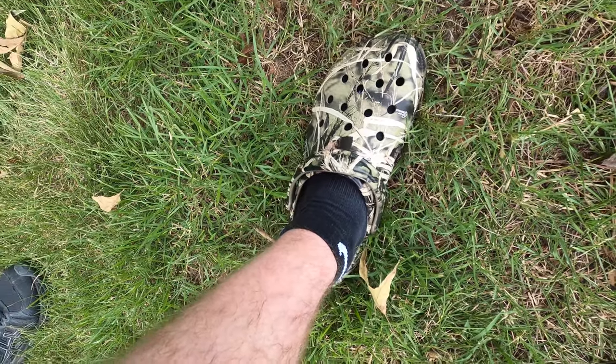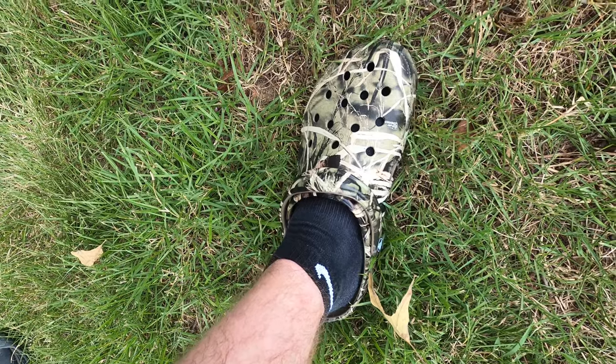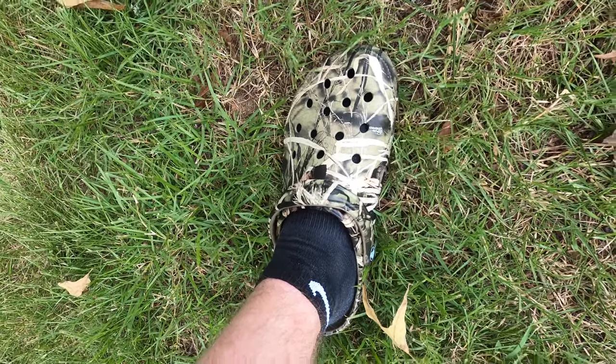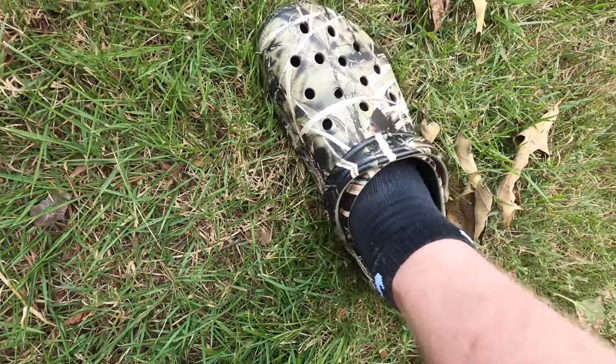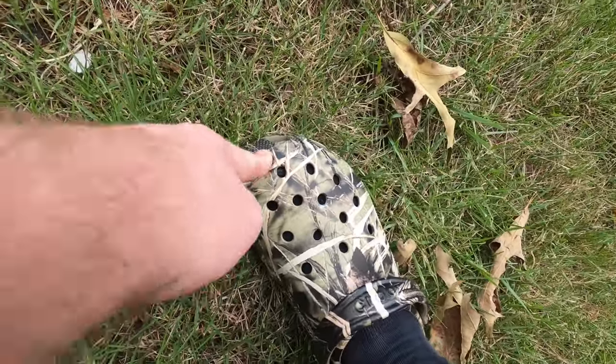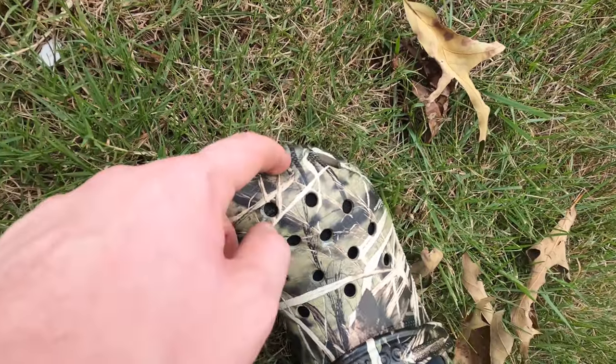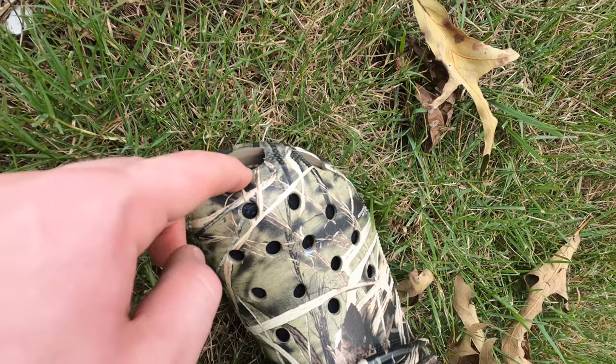But once again, if you don't want as much extra room, then yeah, you may want to go down a size. To be honest with you, here's my toes here at the end — so yeah, there's room down here at the top of the shoe as well.